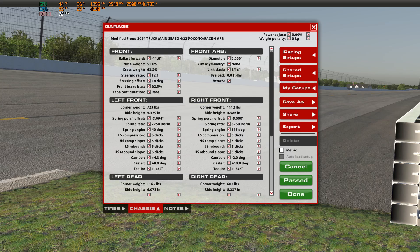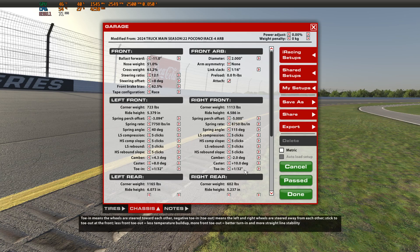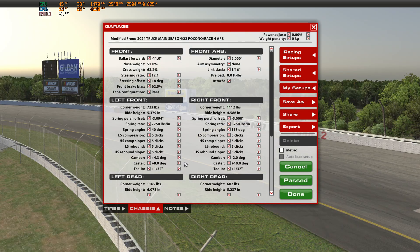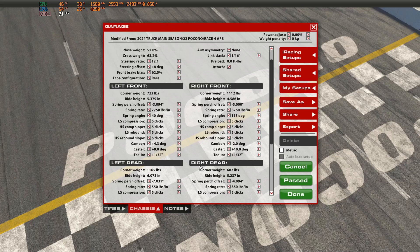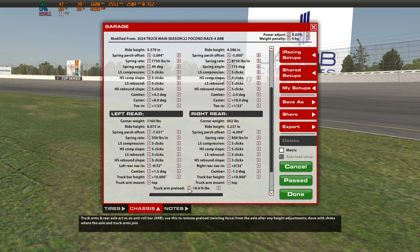Just a quick note I forgot to mention: as you adjust your forward ballast, it will affect ride heights and everything else on the truck. Go through and verify that none of your other setup adjustments have changed. For instance, I did have to change my camber because it dropped down to 1.9, and I want it to be at 2.0. It also messed up my caster, so I had to go back and reset that.